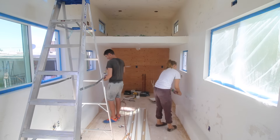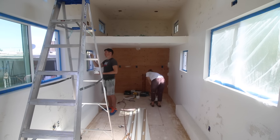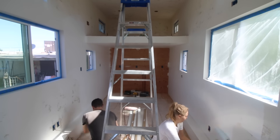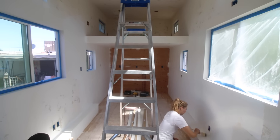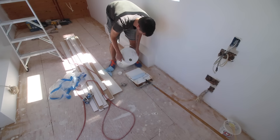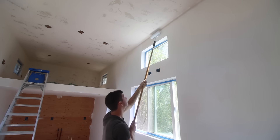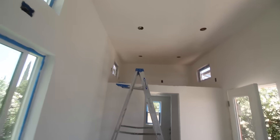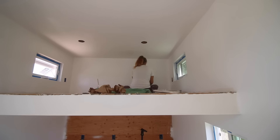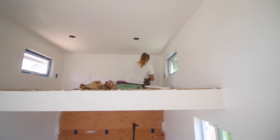This is coming along. First coat of paint is pretty well done. Hannah's working on the second coat up there. How's it going? I just want to be done. Looking good — got the ceiling too.